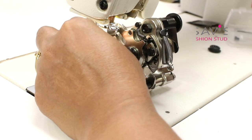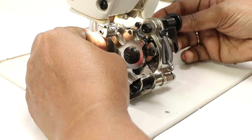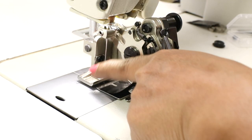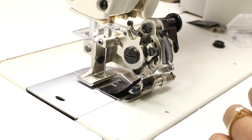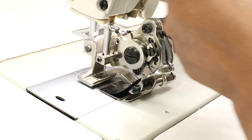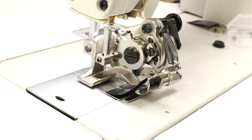Now we'll insert the needle. Insert it into the clamp with the groove in the needle to the left, then tighten the screw. Before inserting the needle, raise the needle bar to the highest position first, then tighten the screw completely. The last thing to check is that the needle is not hitting any part or the presser foot. Slowly turn the hand wheel and make sure the needle is aligned in the center. If it does touch anything, loosen the screw and adjust the presser foot with the needle inside.